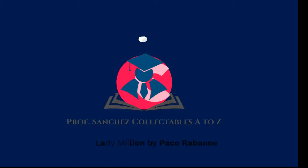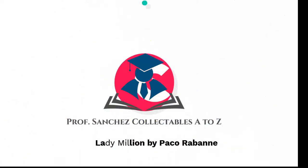Hey guys and girls, this is the Prof. Like they say, diamonds are a girl's best friend, so stay tuned for a take on Lady Million by Paco Rabanne.